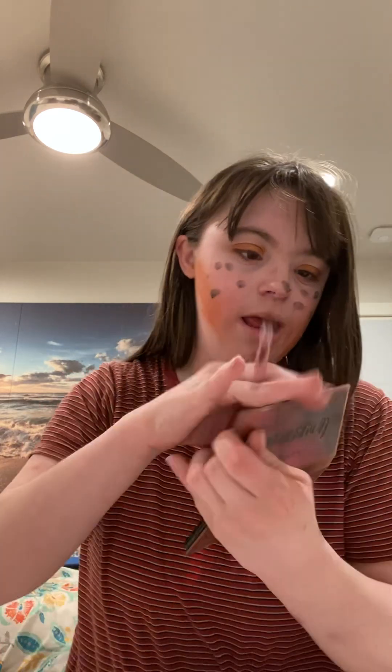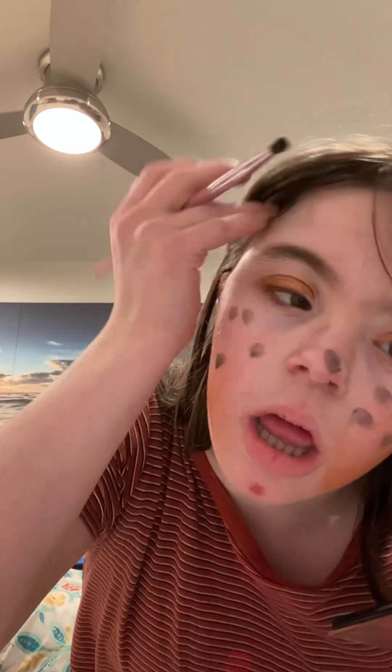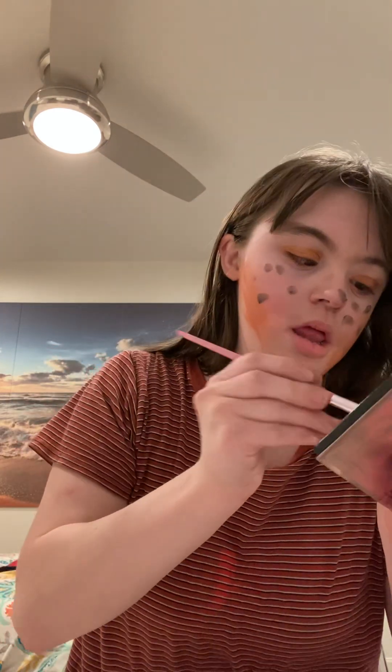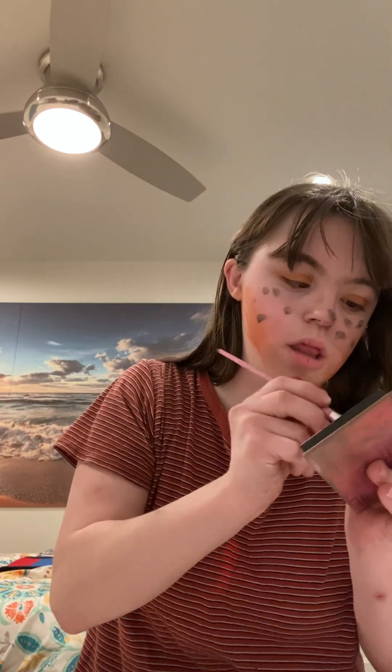I'll fill in my brows using the same warm brown shade. I'm going to go ahead and apply that now.